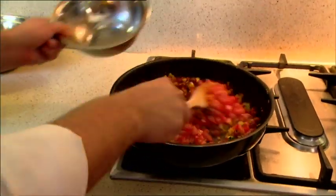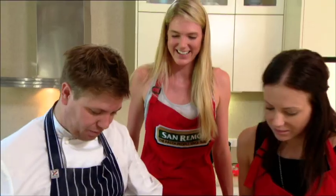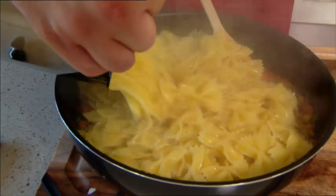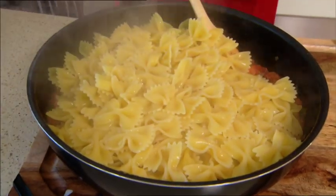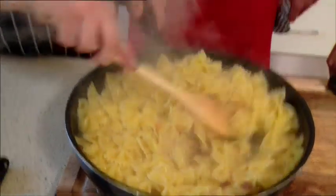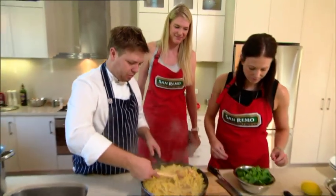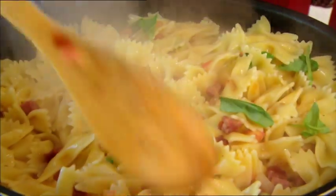We're going to chuck our tomato in — all of it — and there's just a little bit of water in there that'll help the sauce. Remember the last couple of times we cooked, we used a bit of the cooking liquid to add to the sauce. Now, Nat, you've got that beautiful basil there. Do you want to just start tearing that into here?